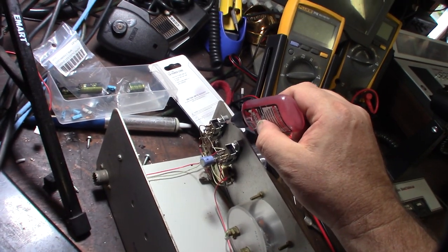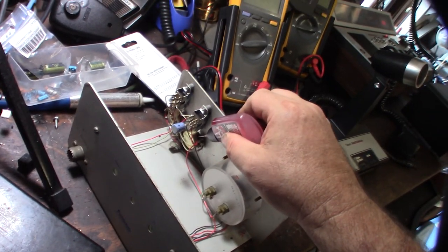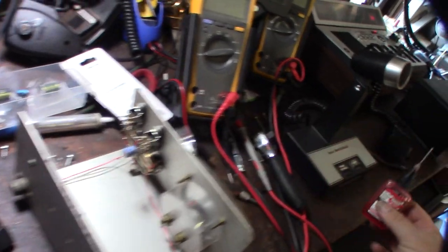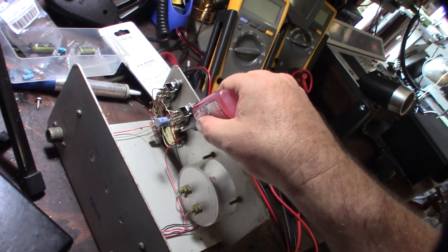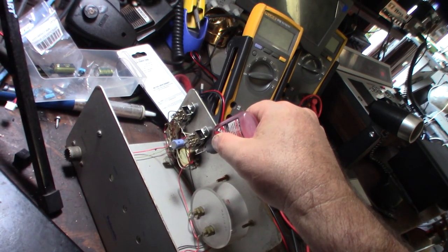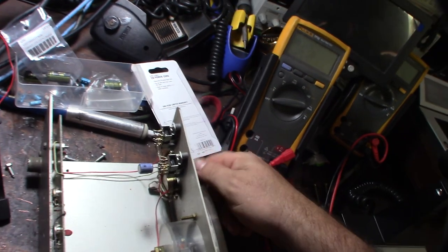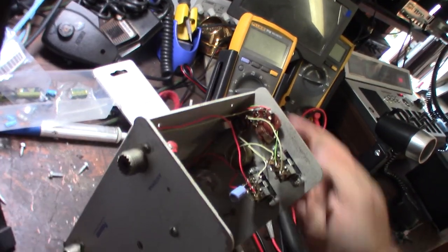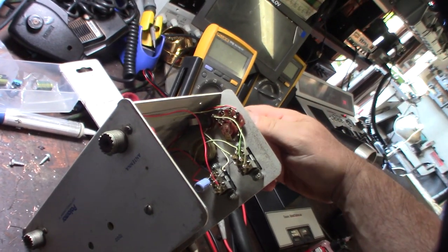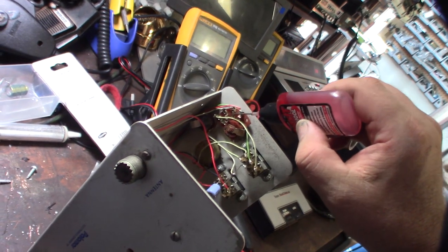A little more Deoxit in there, and I'll do the same thing for the pots down here if I can get in there. Trying to figure out the best access to reach it. I'll do the same thing with this one — okay, this one's just a switch. Same thing: Deoxit on each one of those little pads.